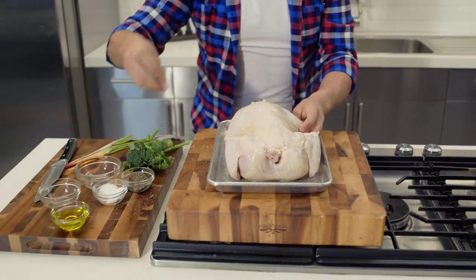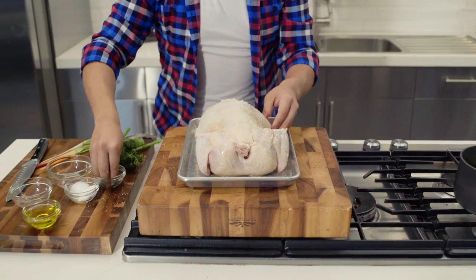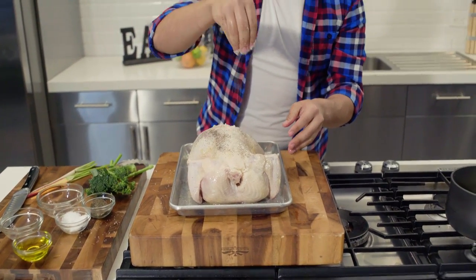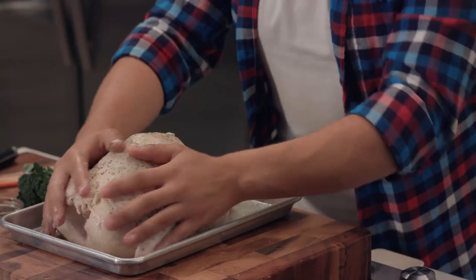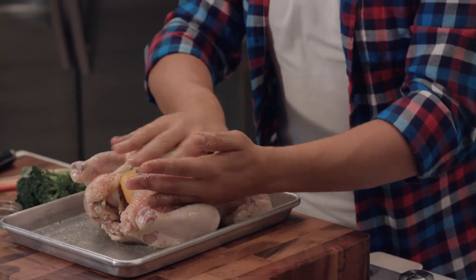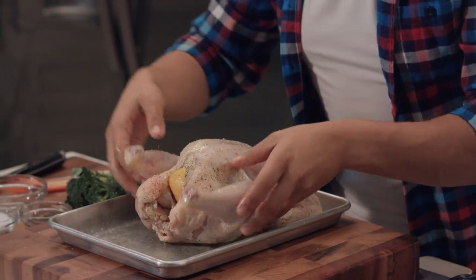Then we're going to get some more salt and more black pepper. Make sure you get the bottom side and the wings — rub the chicken all over, turn it around, and give it some love on the other side too.